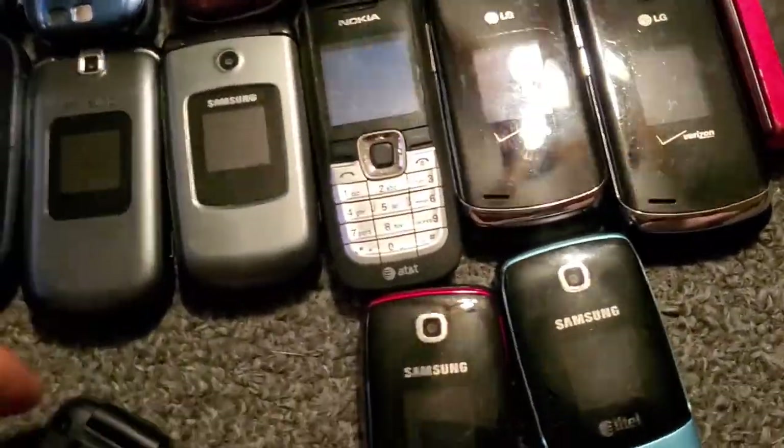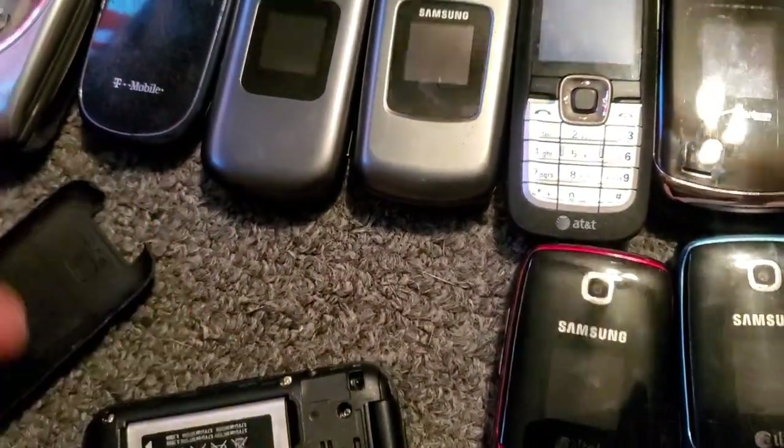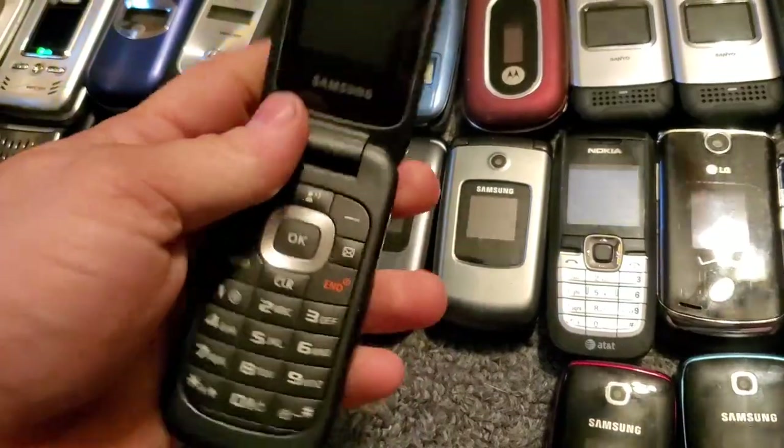I want to move all these up to the side. Here is the Samsung B311 with Verizon — it works just fine.